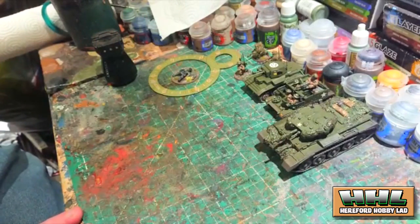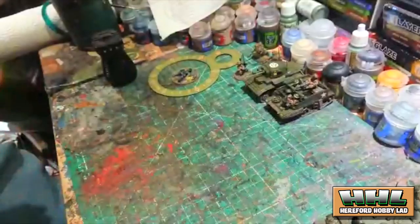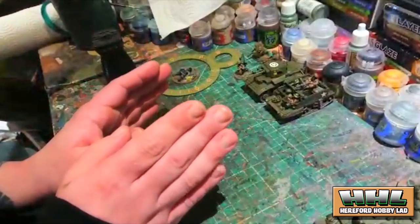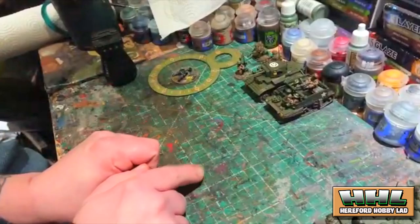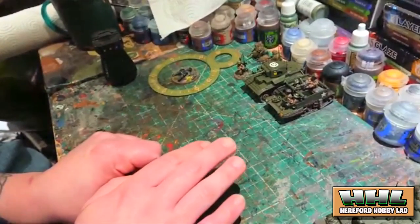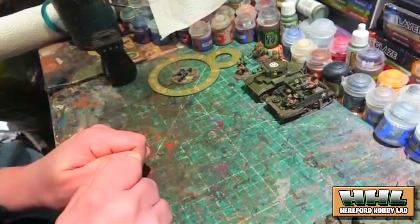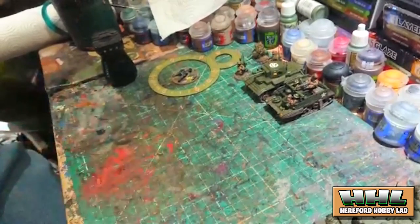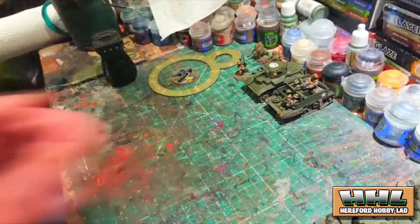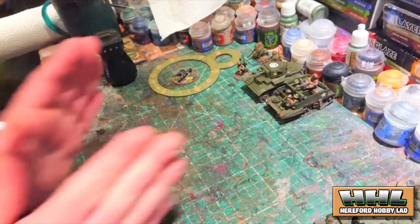That's my Bolt Action force at the moment. I'll be adding to it to bring it up to 500 points. I'm waiting for the new plastic British infantry set coming out from Warlord Games, because some of the old sculpts were a bit fiddly. I'm planning maybe three units of six riflemen with an HQ and accompanying man, a light mortar, and three units of six riflemen — making use of the rapid fire rule from the British Army book.